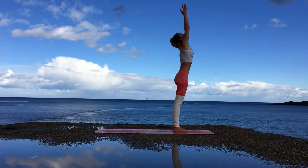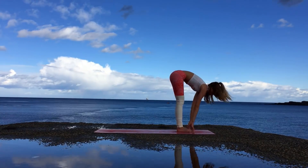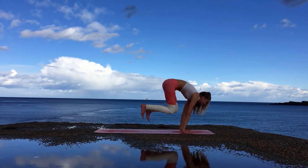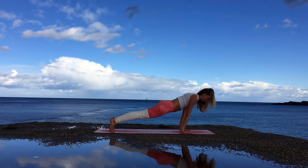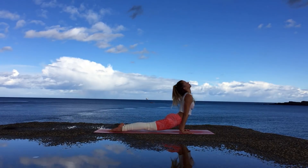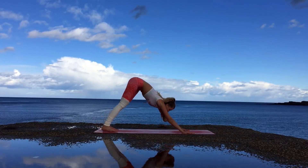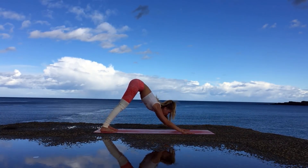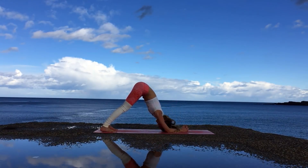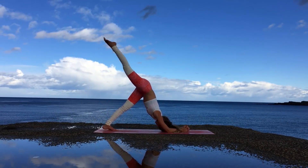From Uttanasana, inhale bring your arms up, exhale forward fold bending at the hips. Inhale halfway lift with a flat back, and then hands on the mat. Exhale jump or step back into the plank, and with an exhale lower down into Chaturanga Dandasana. Inhale Urdhva Mukha Svanasana, and over the toes, exhale downward facing dog — core is nice and active. With the next exhale you can slowly lower down into dolphin, with your forearms on the mat rather than your hands. This is a great stretch to open up the chest and the shoulders.